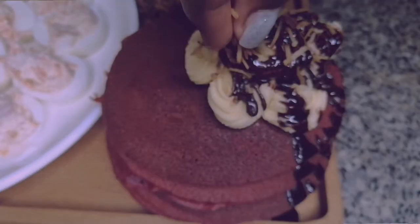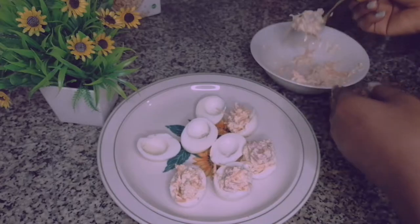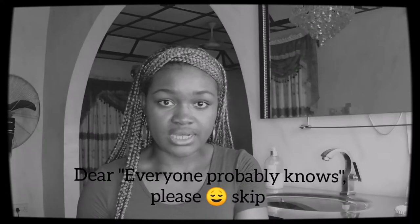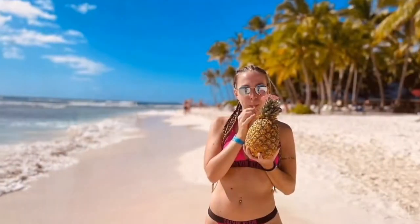This is a 4-in-1 recipe video which includes how to make my signature red velvet pancakes with a tasty buttercream topping and chocolate drip, red velvet mackerel sandwich, my signature deviled eggs, and lastly, the piña colada. Piña colada is a tropical drink that originates from a Caribbean island called Puerto Rico, often served in fancy beach clubs and luxury islands.